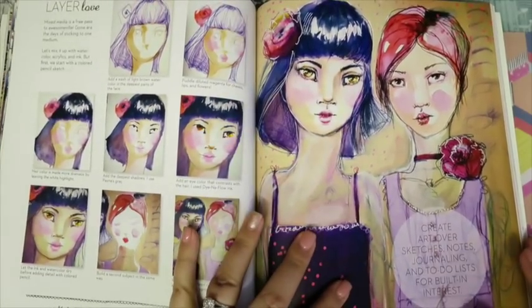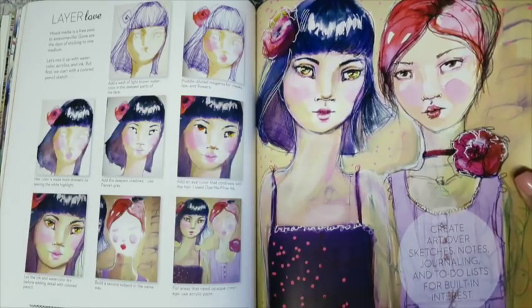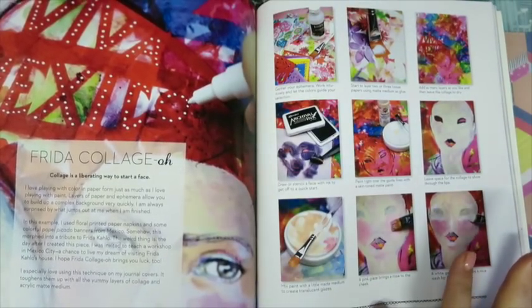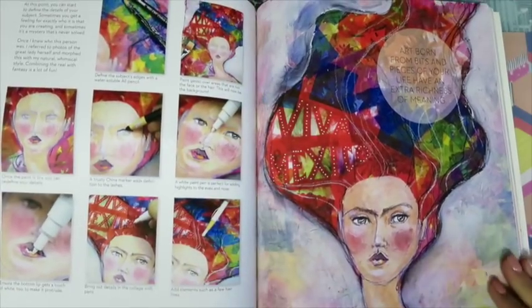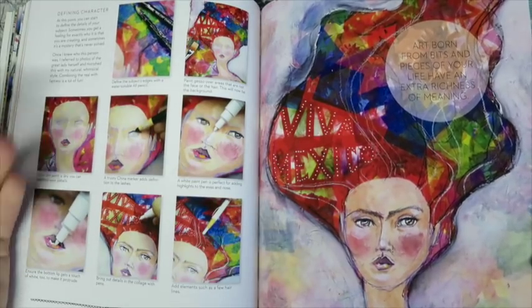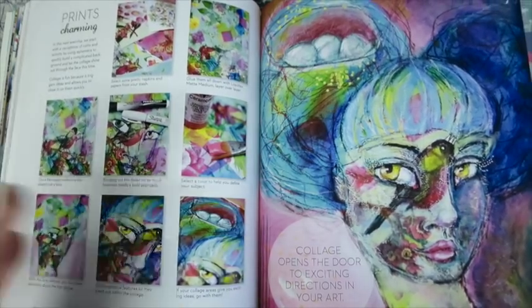This is just packed full with information. I can just imagine the class would be exactly the same, as she filmed the class while writing the book, so they go hand-in-hand - you basically get to see the pages of the book come alive, because as she wrote the book she was filming the class. Now, I'm not paid to say any of this. I have taken a lot of Jane's classes before, I have worked with Jane, and I adore her as a person and as a teacher.